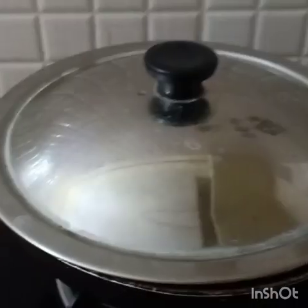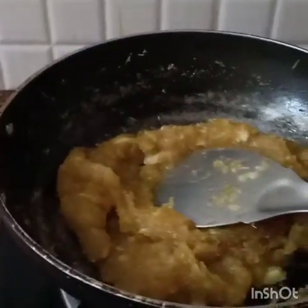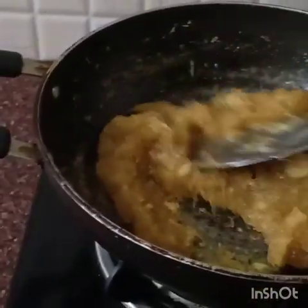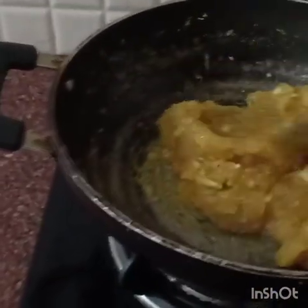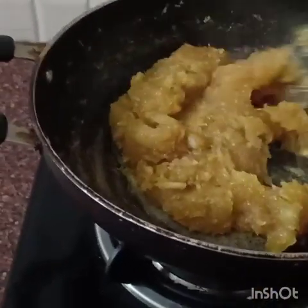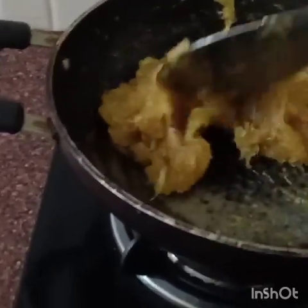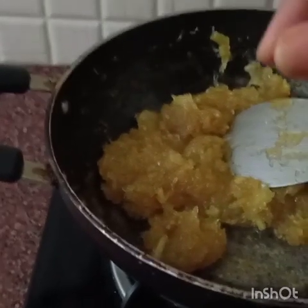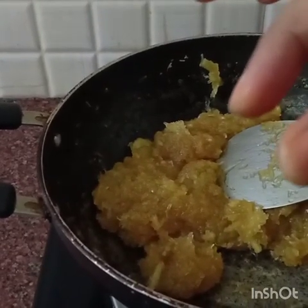I am removing the cover and will check again. I'll use my finger and thumb to check whether it is cooked properly. I can see that thread-type consistency when I press it, so this mango murabba is ready.